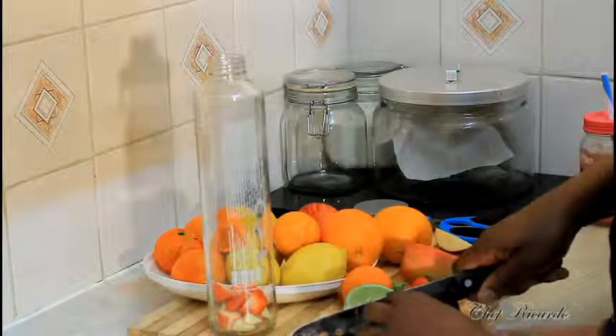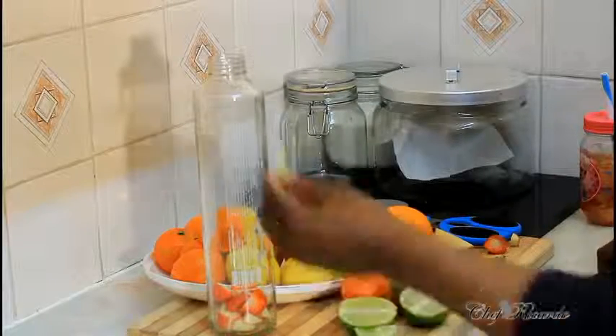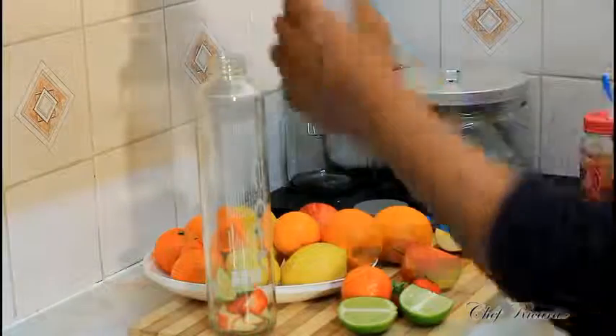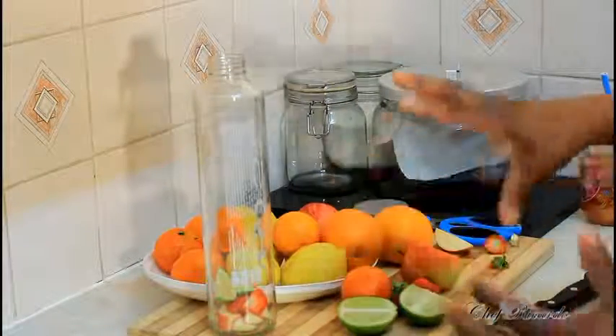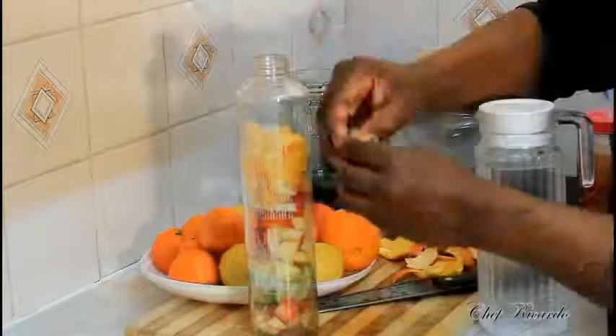Cut down your lime and simply cut it just like this, then stick it straight inside the bottle. I'm going to put some more fruits inside and then we're going to add water to it — that's it. I just removed the skin from the tangerine and I'm putting it straight inside.